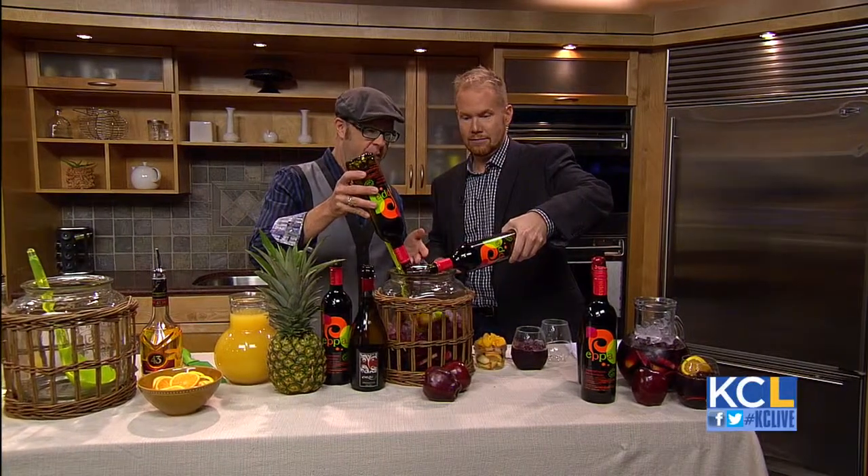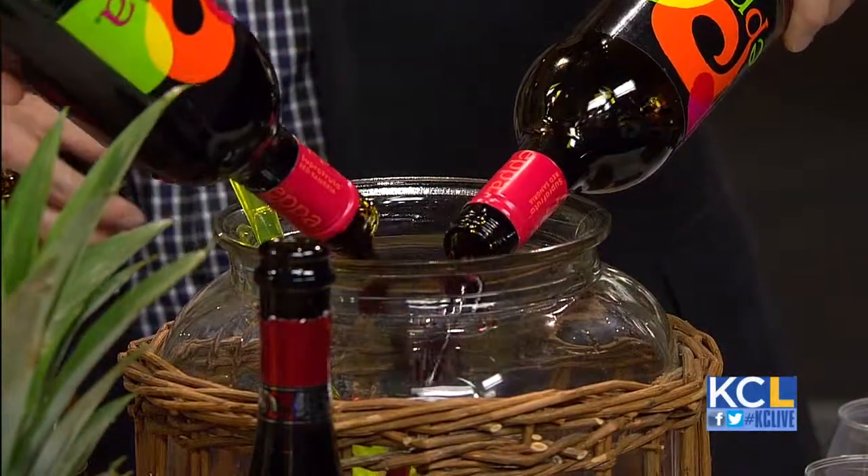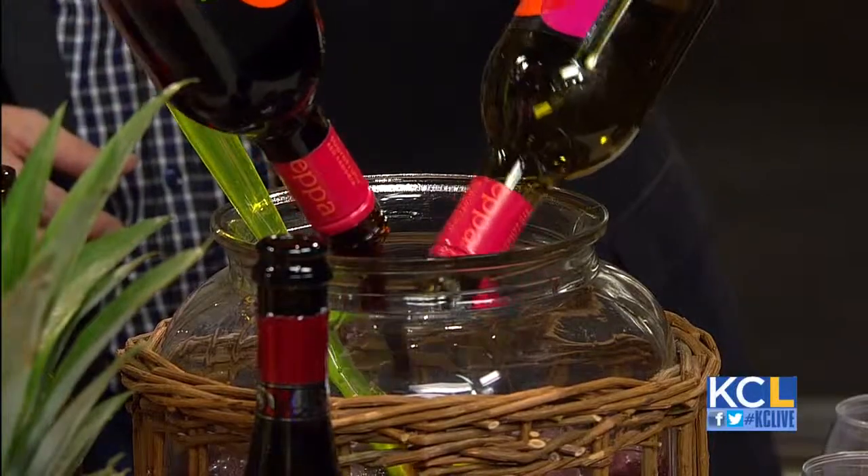Just pour. So this stuff is great — it's called EPA. It's got blood oranges and pomegranate, blueberry, acai. Lots of antioxidants in there, so it's a healthy adult beverage. Exactly — it's good for you.